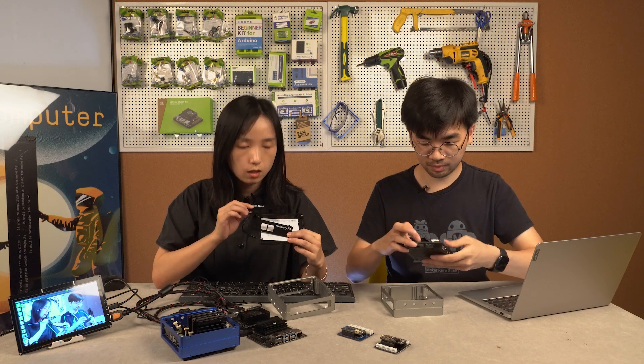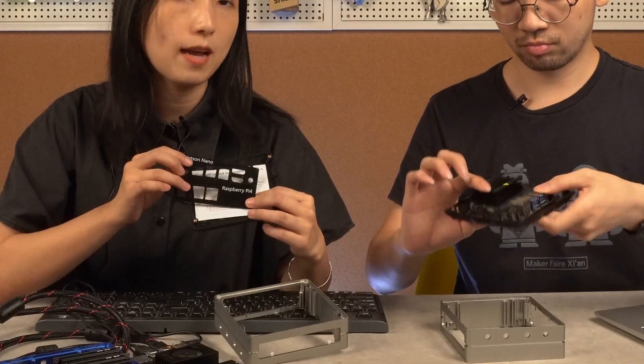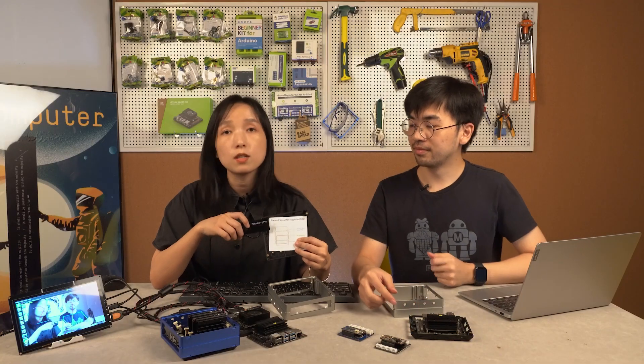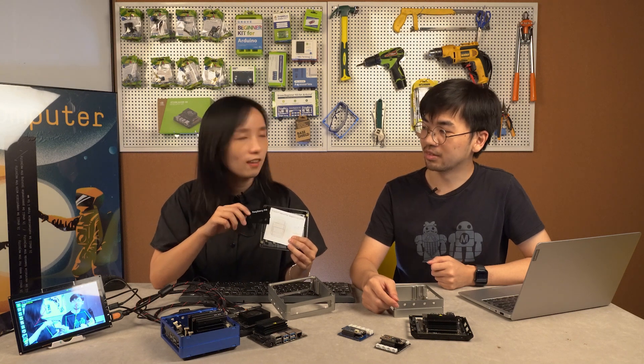You can choose swappable side panels and standard stickers to use with the case. And it's coming next month.